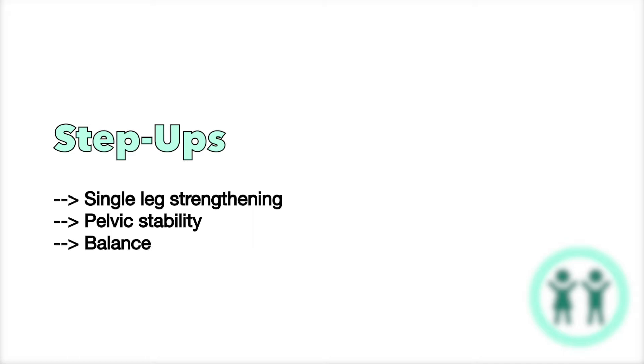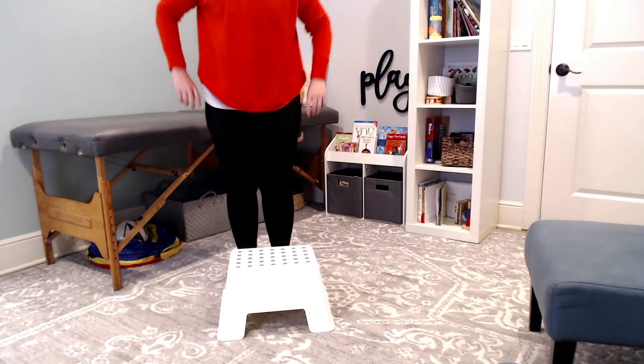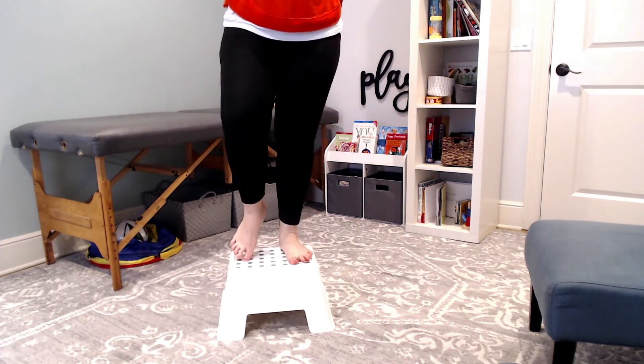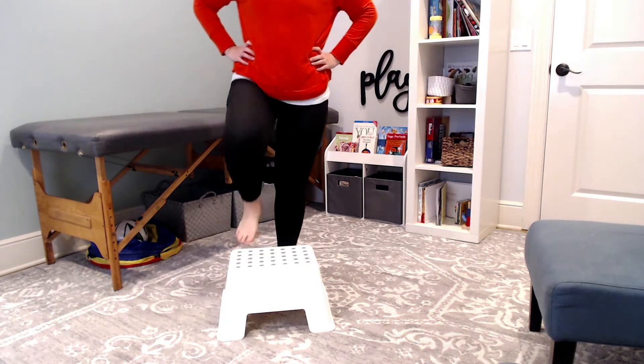So if we want to strengthen the hip muscles, step-ups are a great way to do that. You need some type of stool or a stair, a step in your house. This is a 13-inch step, so for me this is a great height to work on pelvic stability.